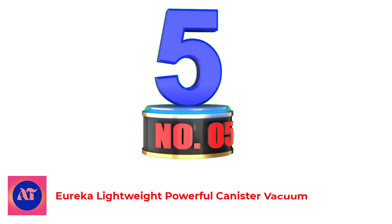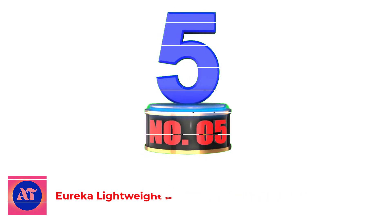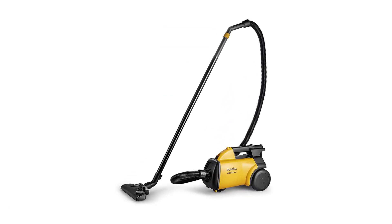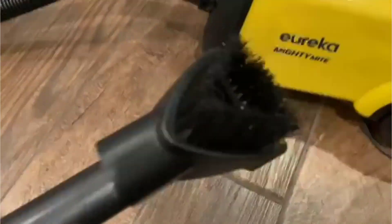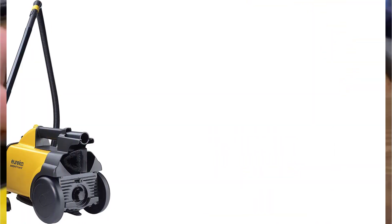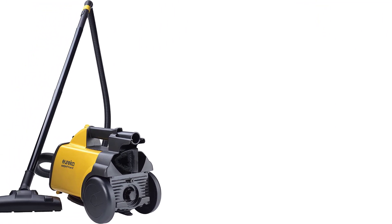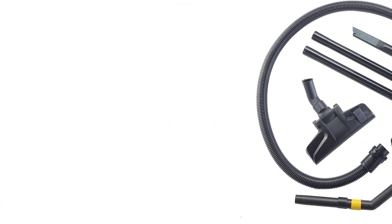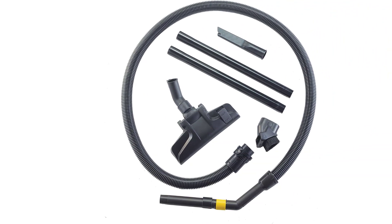Number 5: Eureka Lightweight Powerful Canister Vacuum. The best vacuum cleaner for laminate floors at a budget-friendly price point that we've tested is the Eureka Mighty Might. Despite its highly affordable price, this simple bagged canister vacuum delivers exceptional debris pickup on hard surfaces. Its straight suction floor head has bristles that you can retract, enabling you to clean any low-pile rugs you might have. Its simple design makes it very easy to maintain, and its lightweight plastic construction makes maneuvering in tight spaces a breeze.